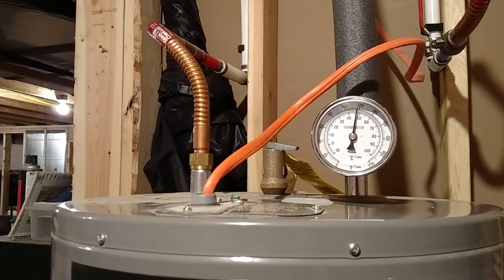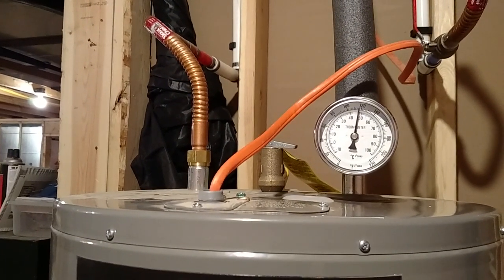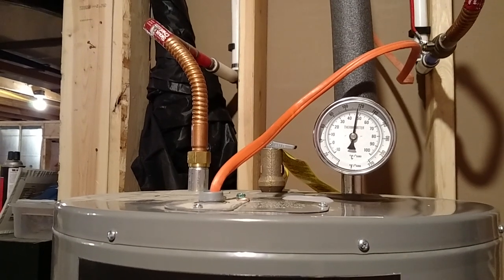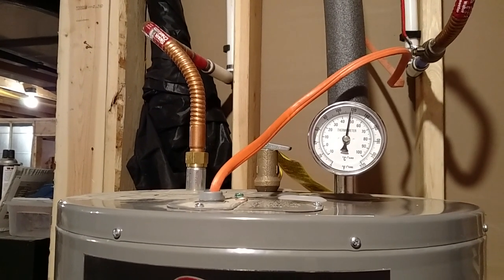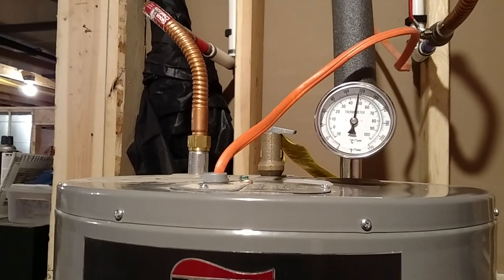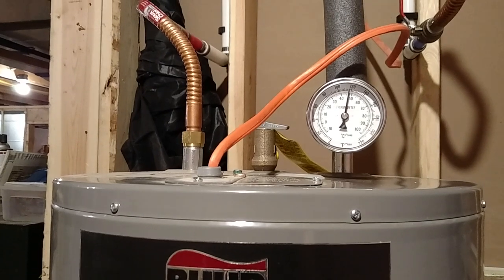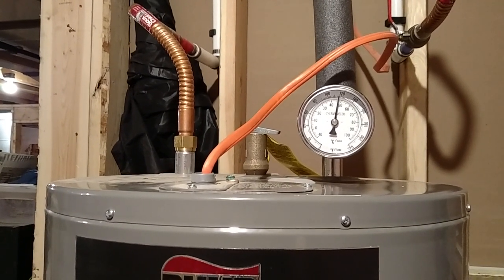So this is a pressurized system — it's my normal well and pressure tank pressurizing it. I think it's about 55 psi. But no electricity anywhere; it just runs off of wood heat. We've been doing it for a few days and it's running great. I'll give an updated video in a while. So far we're loving it and plenty of hot water. Thanks for watching.